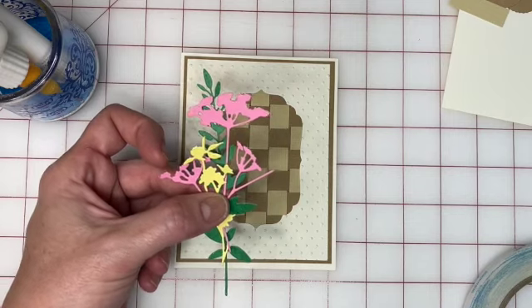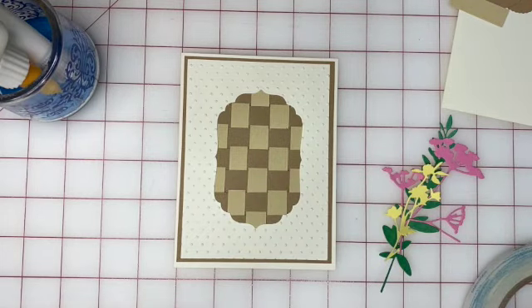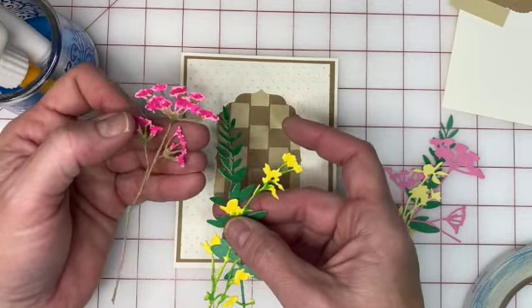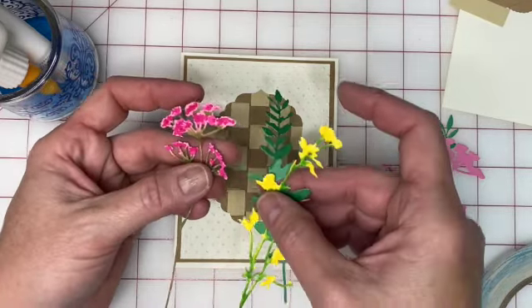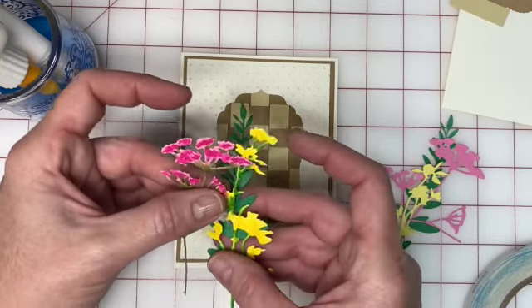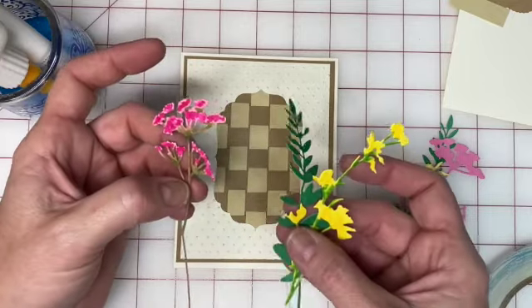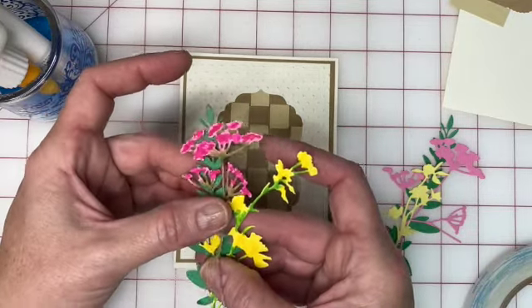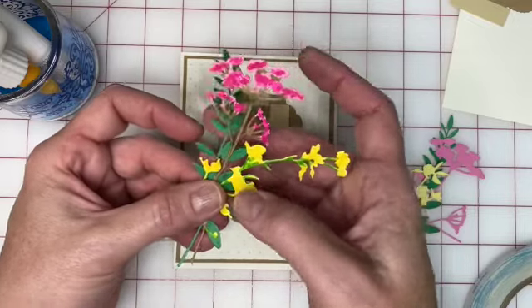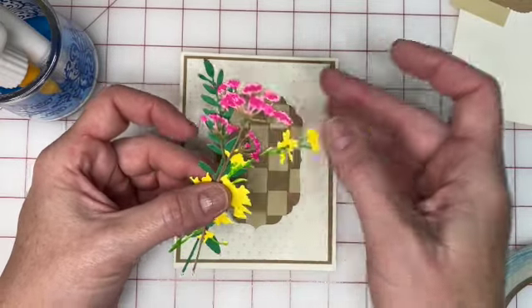The die cuts come uncolored and they make a beautiful card without any more effort. Jean also gave me some that she had colored to give a bit more dimension — she made the stems green and added color to the flowers. You can also tear off small pieces and include them in different places in the arrangement. Either colored or not, arrange them in your hand to where you think they look pretty on the card.